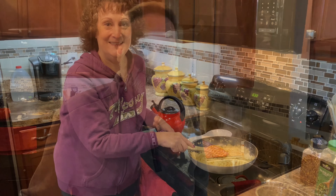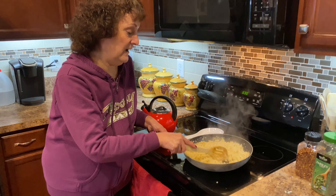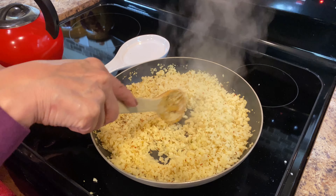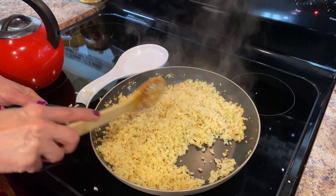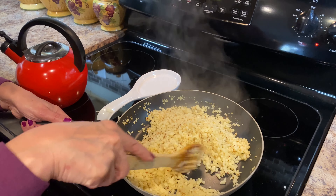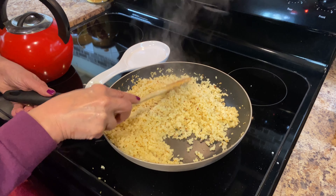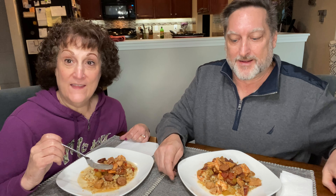Alright, so we got that done. This cauliflower has been on for about ten minutes — I've been sautéing and stirring it on and off, letting it cook. I like to get it dry with a dry texture and browned a little bit, on high heat for about ten minutes. I think we are about ready to serve. Join us at the table.